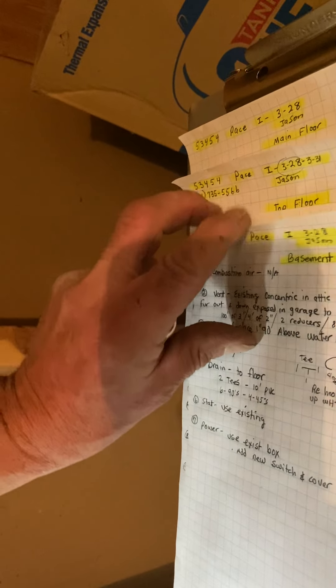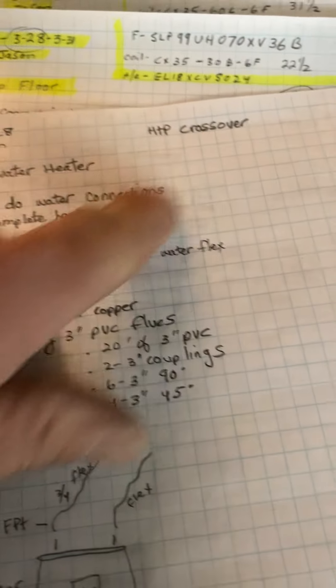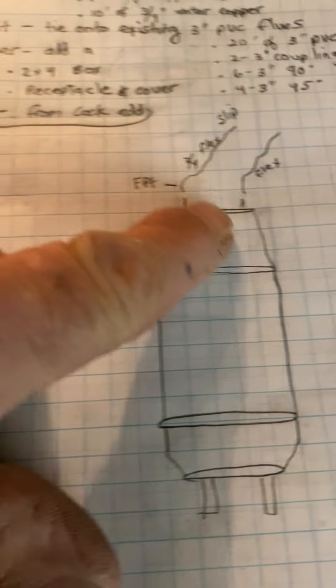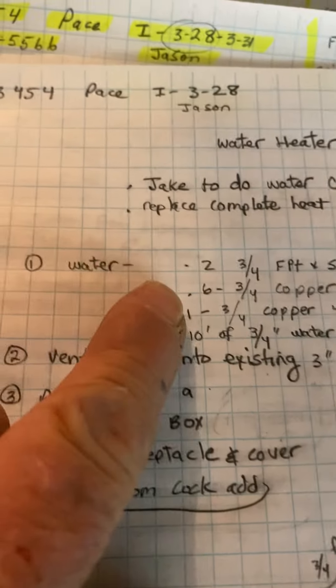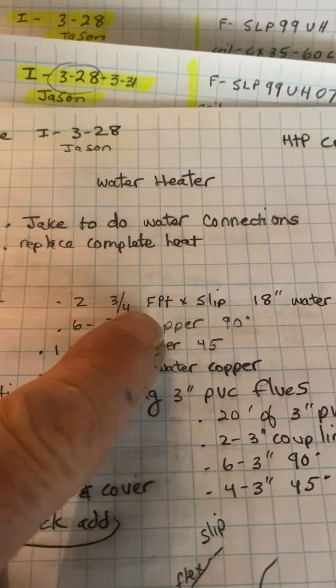Just because it looks so crowded back there. You could cut out the sheetrock and see. Anyway, let me go over the water heater first. The water heater — just replace this with an HTTP crossover, the kind that looks like this — they're short. Jake will get with Jake to do the water, but I will order this stuff.